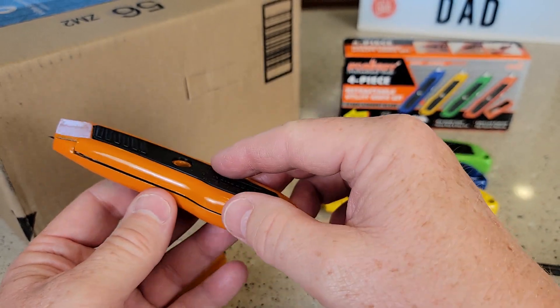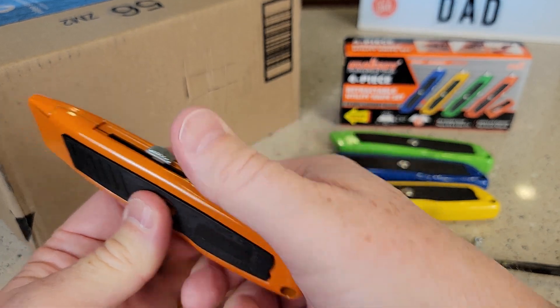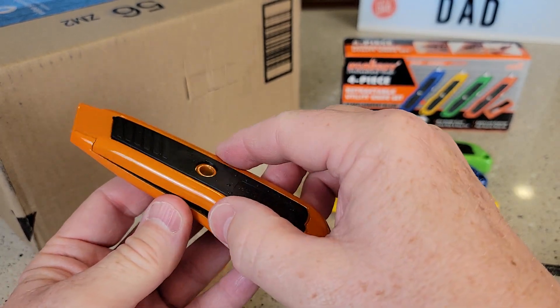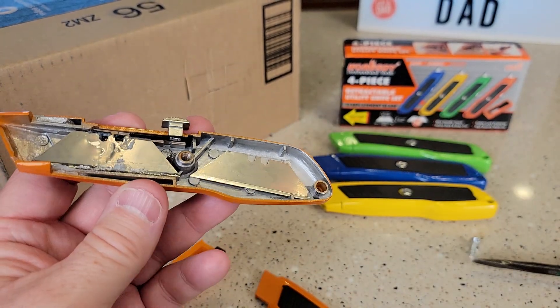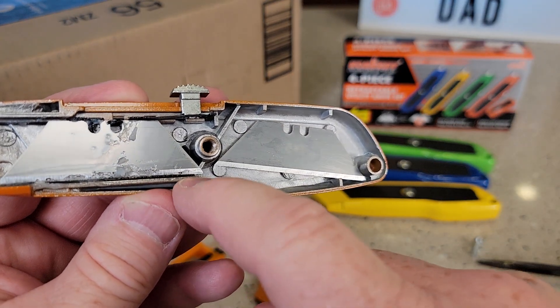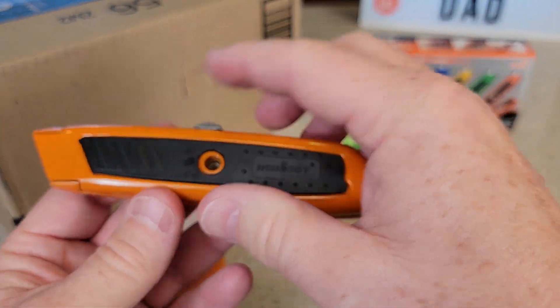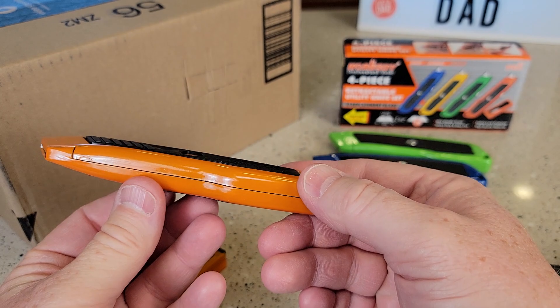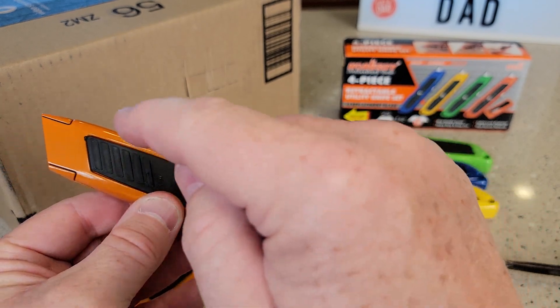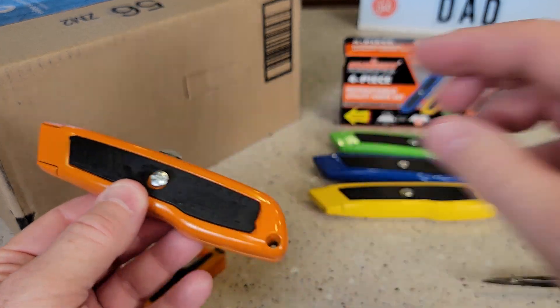Put that in there so you at least do have the blades with you. When you're putting these in, it's important to get that black track on that track and then that notch right there. That way this will go on and it should be nice and flush. Don't force it. I've got extra blades in here and I can reverse that blade. And we're simply going to screw that down.